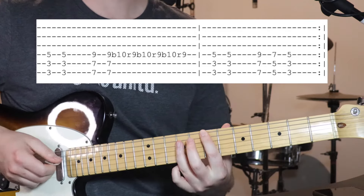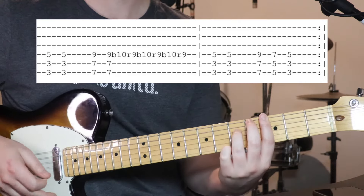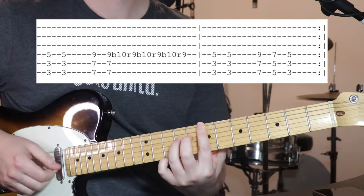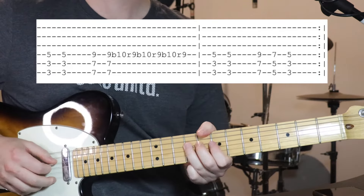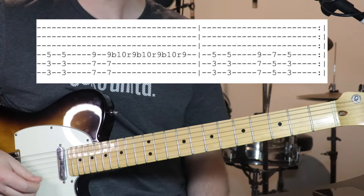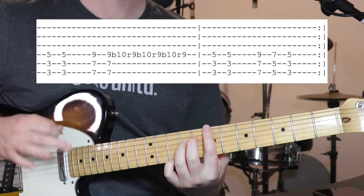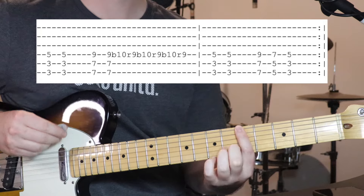Do that twice, and then we're going to be sliding up 4 frets. So now we've got 7th fret on the bottom 2 strings and 9th on the 4th string. You're doing 2 of each, and on the 2nd one, when we slide up, we're just doing that bend — sort of up, down, up, down, up, down.